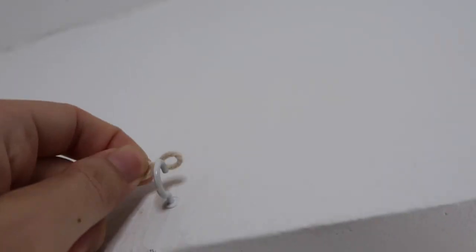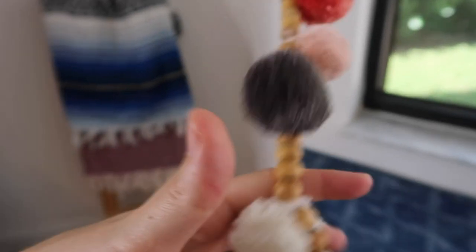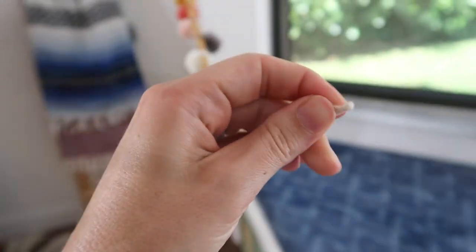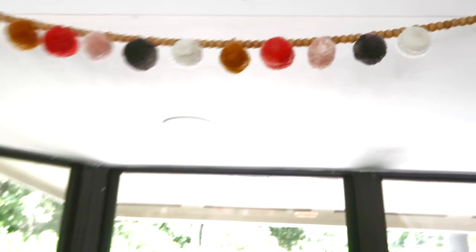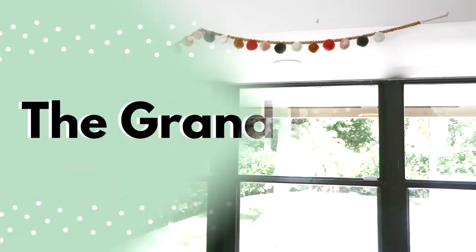I'm a huge fan of cup hooks instead of a curtain rod, and here's a quick example why. Aside from hanging curtains, you can also do garland or festive themes. I'm using just a wooden garland from Target for this example, but you could also do a birthday party banner, winter greens and twinkly lights come Christmas, or spiderwebs and skulls come Halloween.